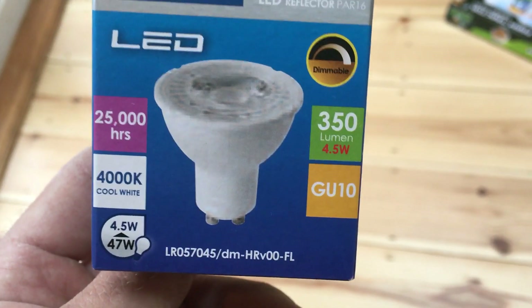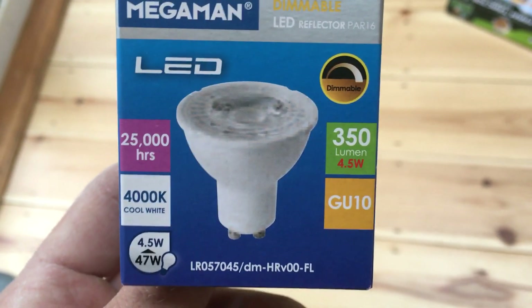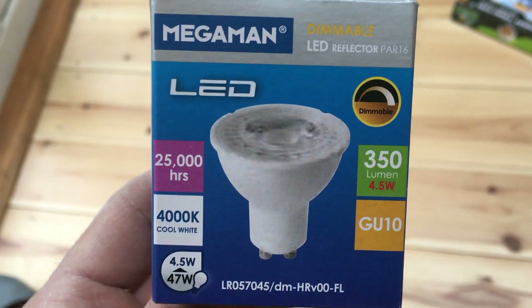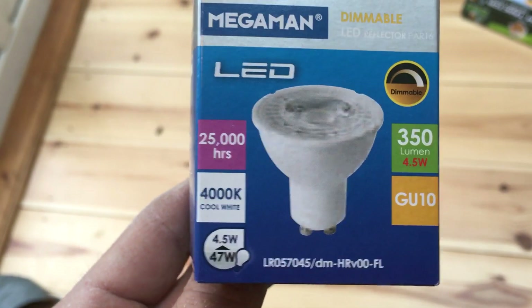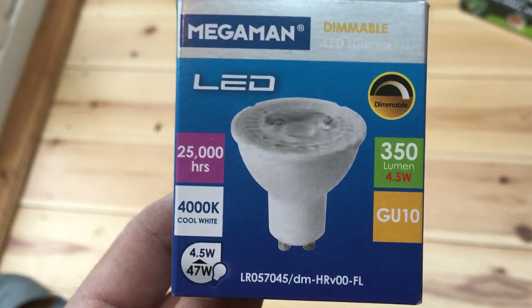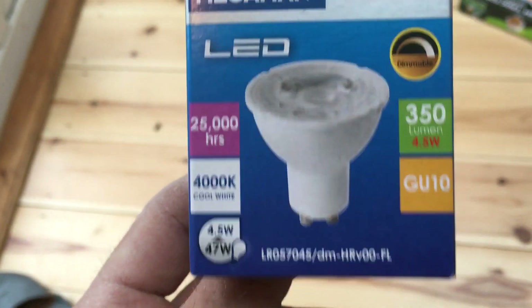Look at that lovely bright curve on the wall compared to what you've got with the halogen. That one gets really warm, guzzles lots and lots of electricity, and still doesn't look anywhere near as bright as this one. That's 4.5 watts versus 50 watts. One's going to guzzle all your energy, get red hot, and possibly burn your house down. And this one — they reckon it's going to last 25,000 hours, save you energy consumption, and be brighter.